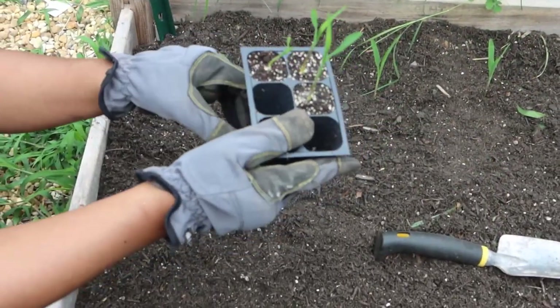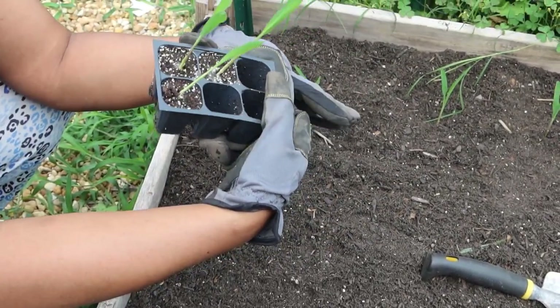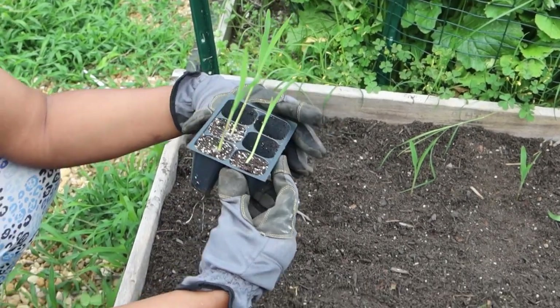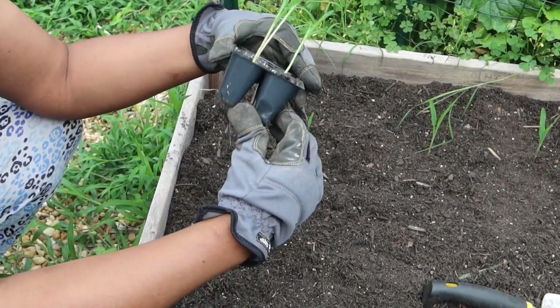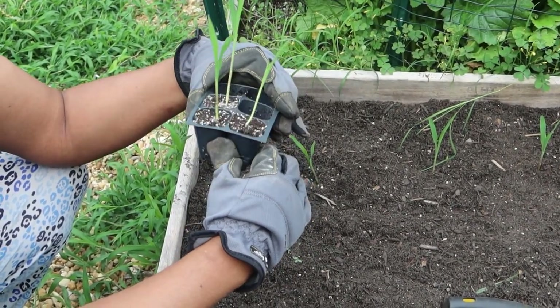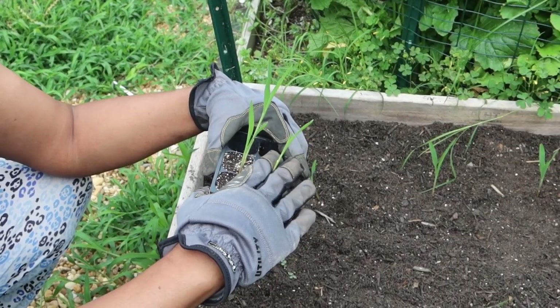So I'm going to show you how I take this out. I'm going to ease the root out — you have to be very careful, delicate, and slow. Take your time because you don't want to tear the root system. I'm just going to squeeze the bottom part and try to push it up a little bit away from the roots.